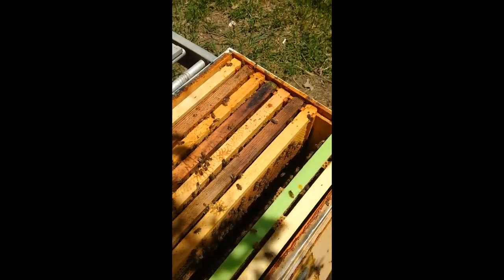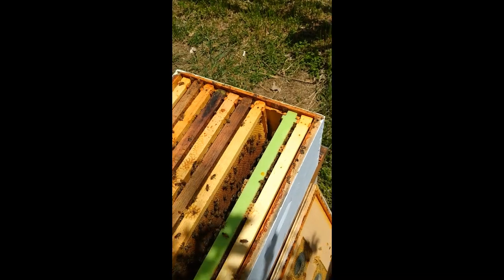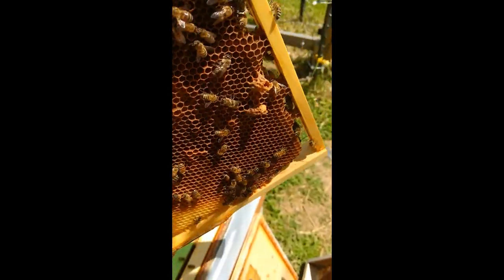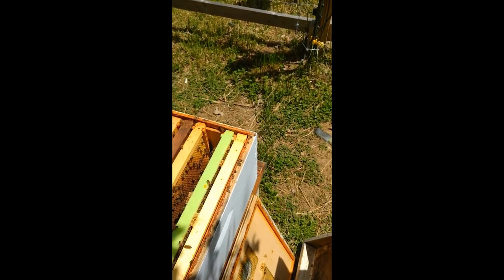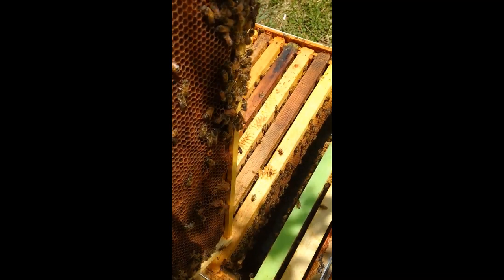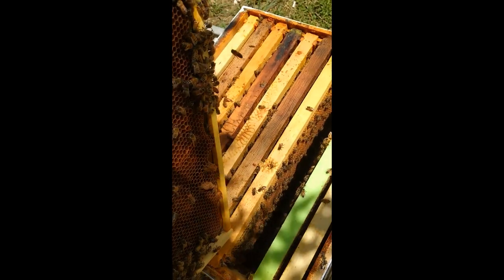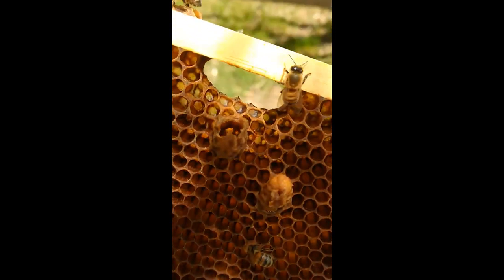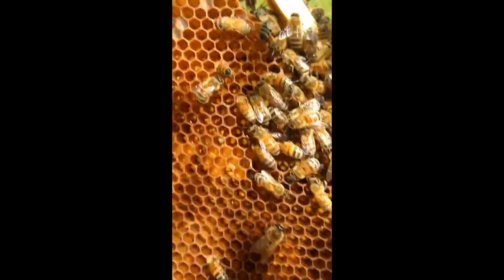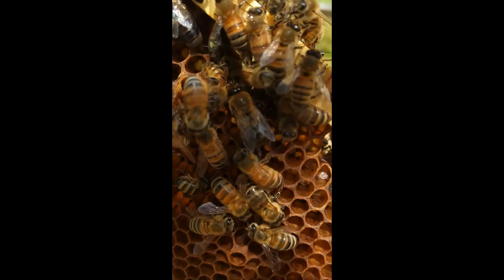Hey everybody from Windy Acre Bees. I'm doing inspections today and wanted to show you a few things. This colony here — we decided to let them raise their own queen. We did a split basically a few weeks ago. You can see here that there are some queen cups, and that's the way they were when we put them in down here on the bottom.